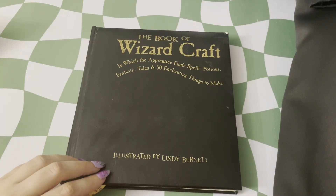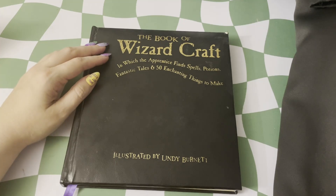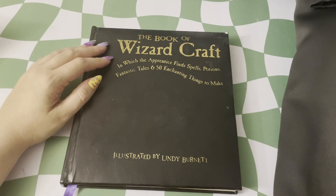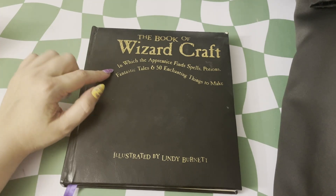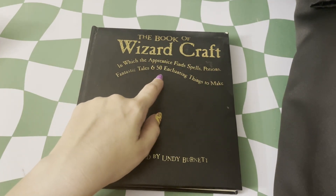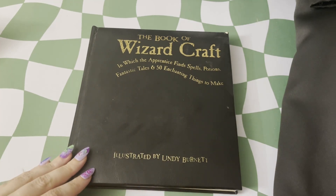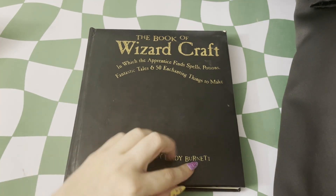Hello and welcome to today's booksploration. We are talking today about the Book of Wizardcraft, in which the apprentice finds spells, potions, fantastic tales, and 50 enchanting things to make, illustrated by Lindy Bernadette.